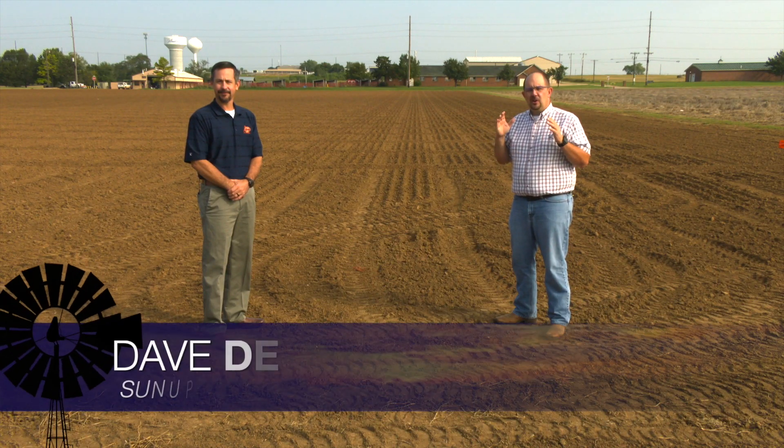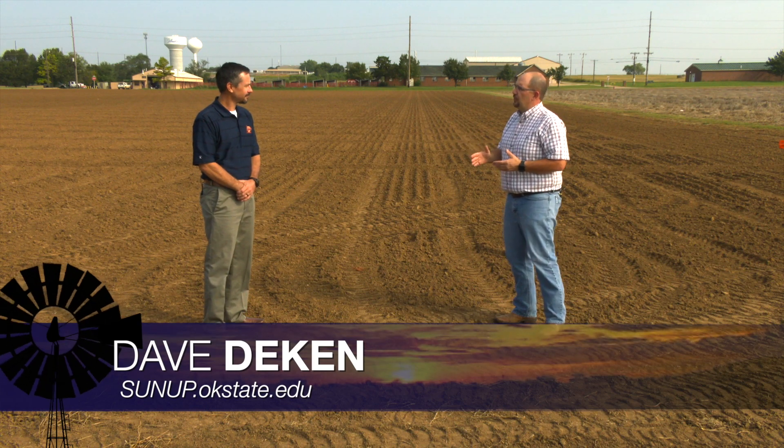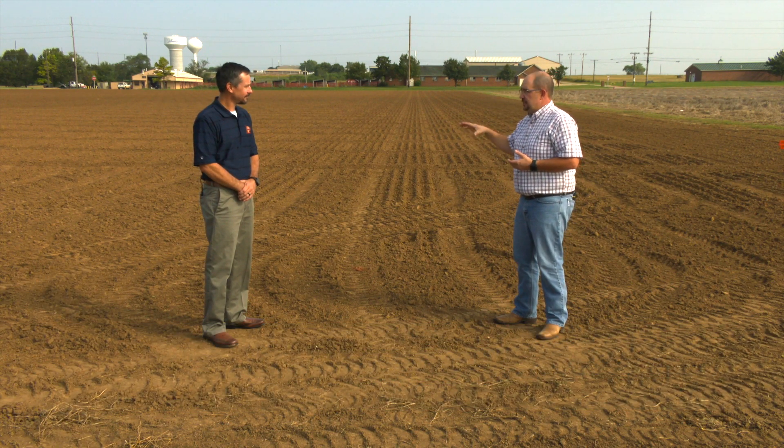Many of the fields across Oklahoma that are going dual purpose are looking like this one right here. What should producers be thinking about whenever they're actually planting their seeds?